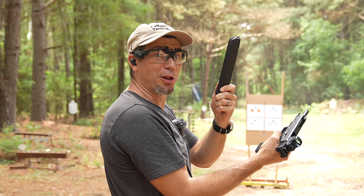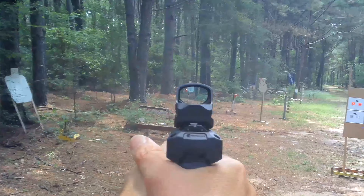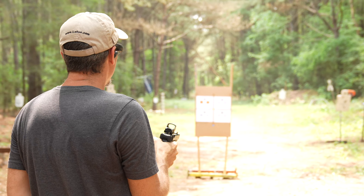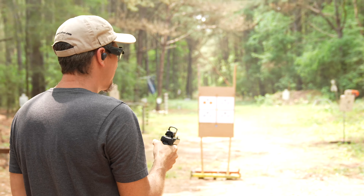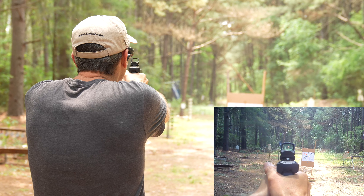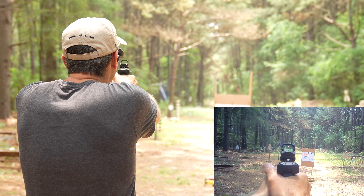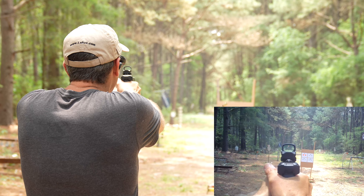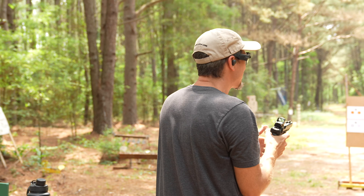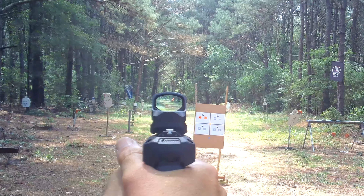That's a long mag — that's fun! Now we're going to tap the brakes a little and see if we can engage something further, like at 75 yards.